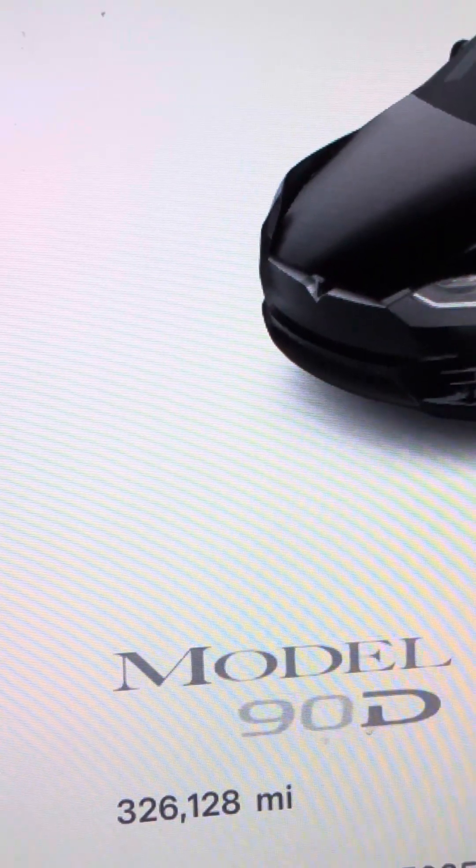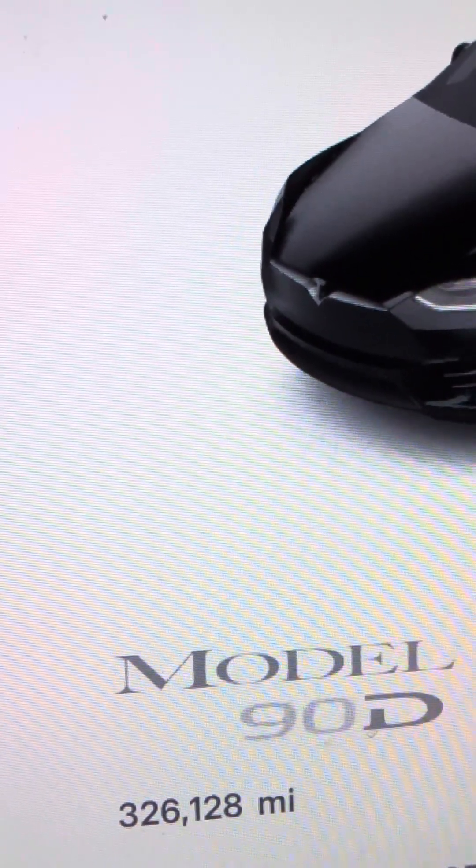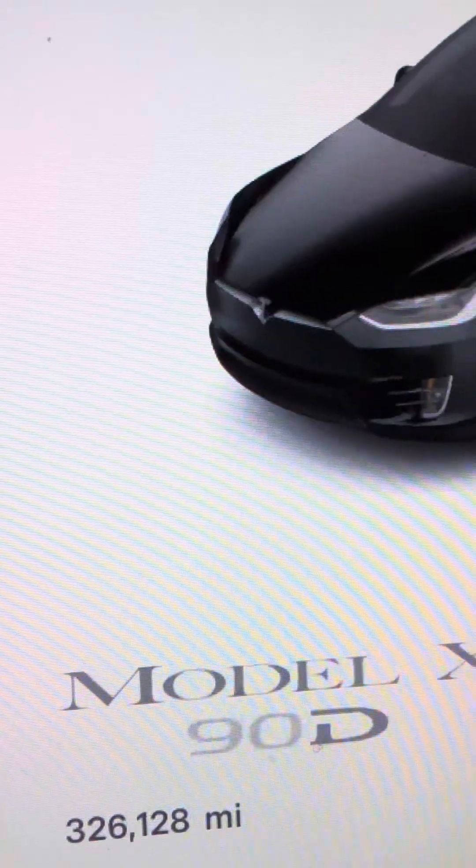Believe it or not, this is supercharged number 3957 — original battery pack, original motors, original owner, also original windshield, original brake pads and rotors. Hey, this is Mike from Tesla High Mileage Club.